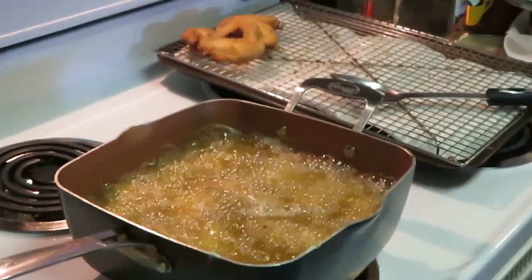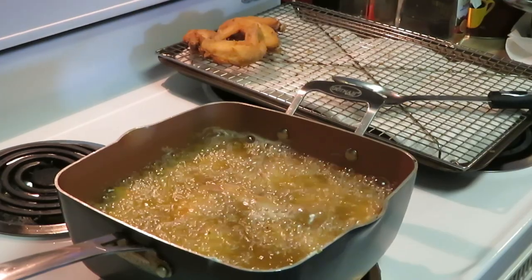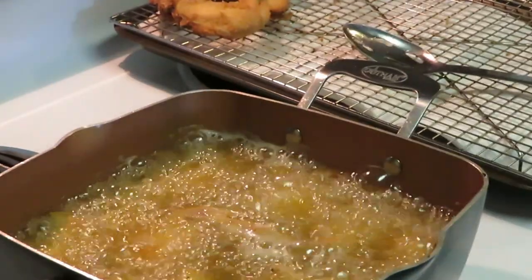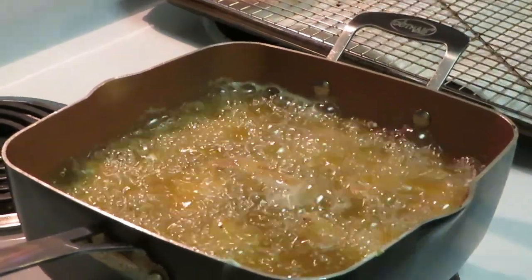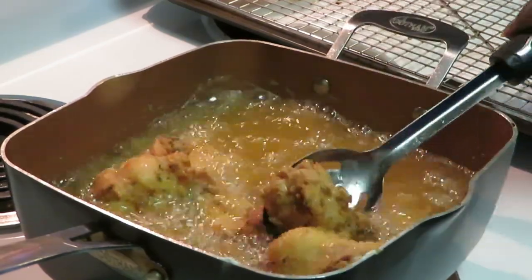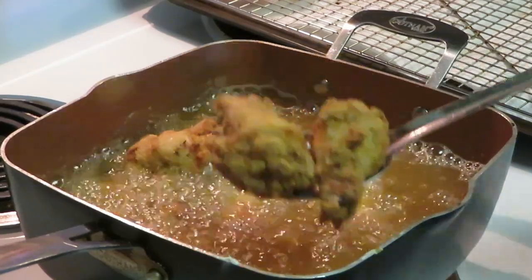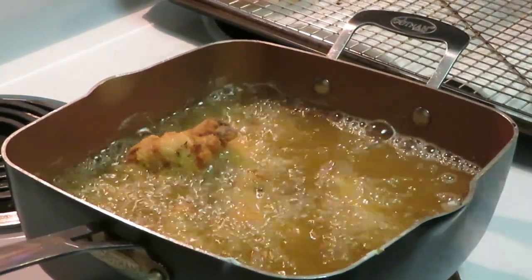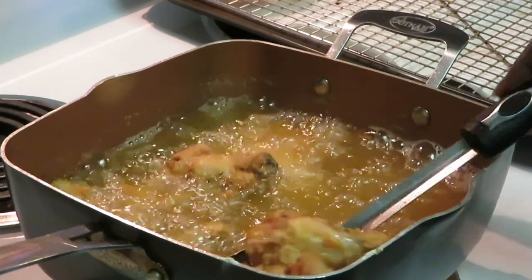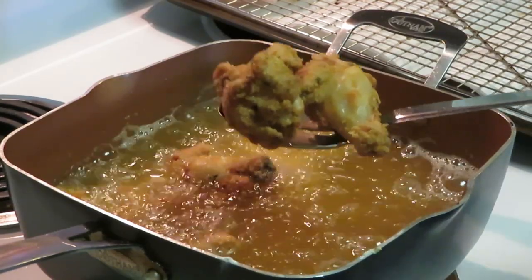Okay guys, I'm getting ready to take this batch out. As y'all can see, I already took the flats out — and yes, I ate some chicken wings already, don't worry about it, this is my food. I'm gonna take this next batch out and zoom in to give y'all a close-up of the chicken coming out. They're frying up perfectly, just letting them take their time and cook. Oh yeah, look at that goodness — fried up all nice and pretty!